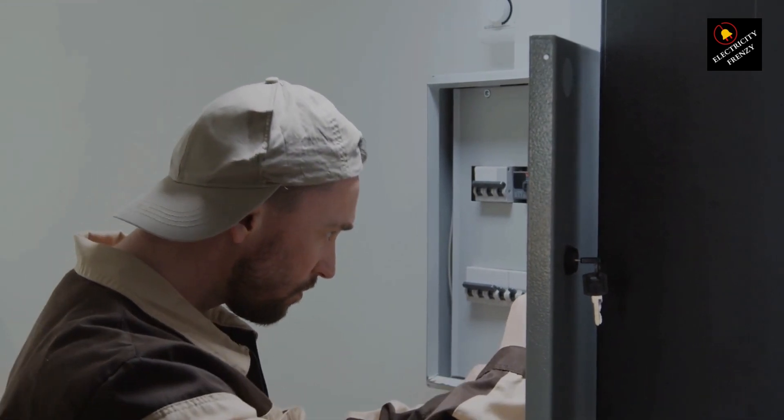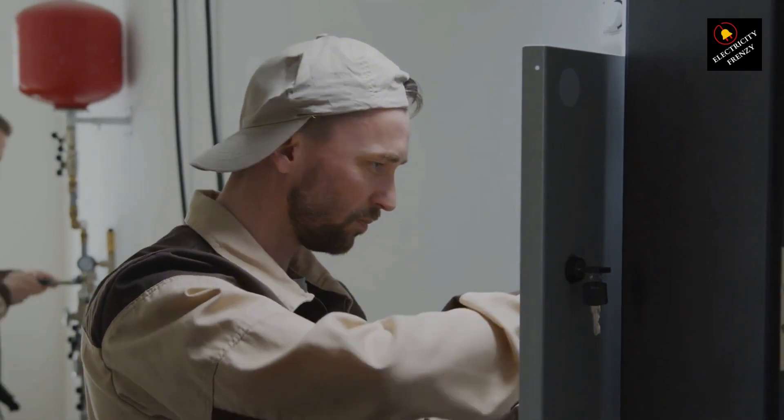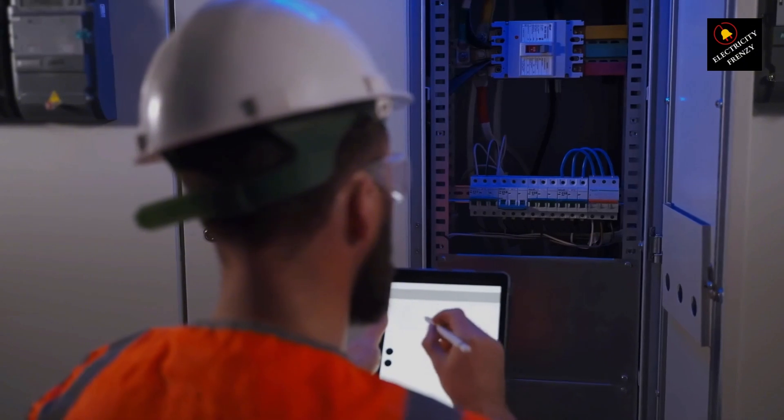Checking for a locked rotor: try turning the motor shaft by hand. If it doesn't move, you might have seized bearings or a jammed load. Solve the mechanical issue first before resetting the breaker.